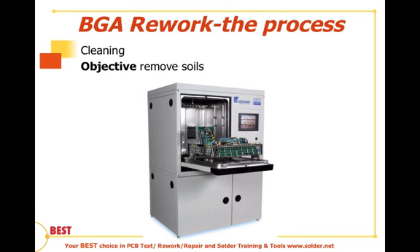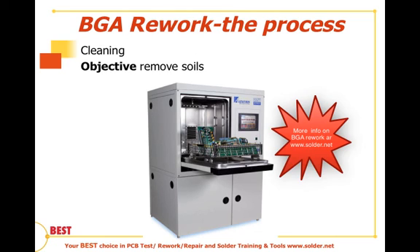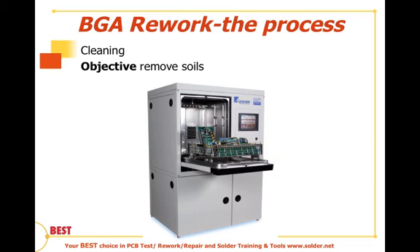Those cleaning agents provide the chemistry required to not only break those soils down, but to carry them away. Those are the two cleaning methods. Once we're done cleaning, we're going to talk about how we inspect the BGA, which will be the next session. We'll see you then.